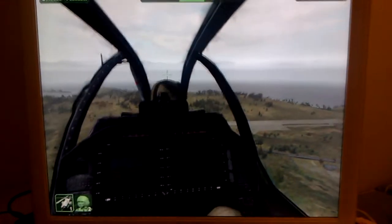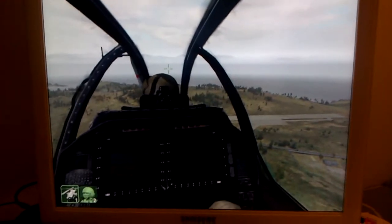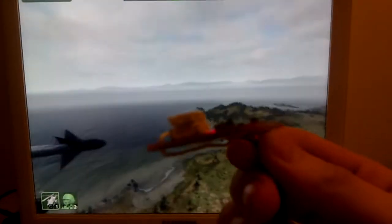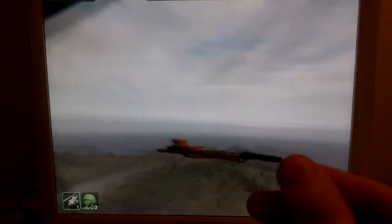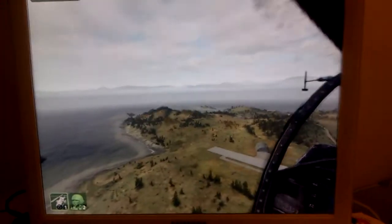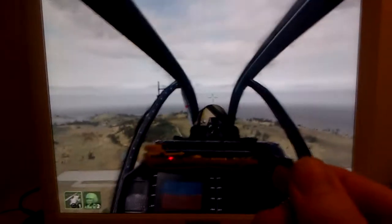I'm back again, and this time with a much improved version of my SparkFun IMU software test. As you can see now, there's no jittering coming in. And I even removed my low-pass filter, so this is just raw, unfiltered input from the sensors. Look at this — this is so nice.